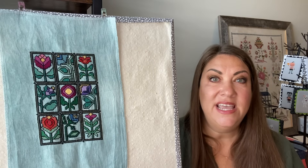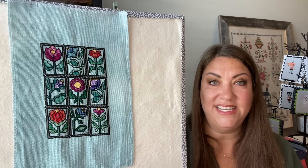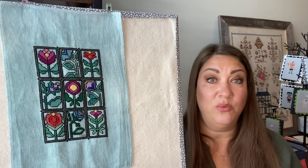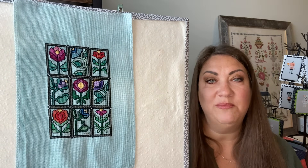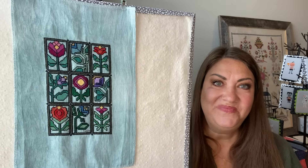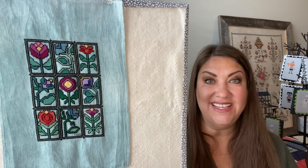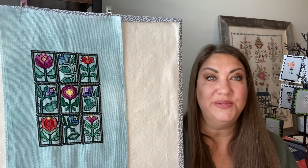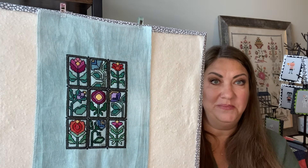This is a full coverage stitch but I didn't stitch it that way. I did leave the negative space around all of the stained glass flowers just to show the pretty fabric coming through, and I really like it. I'm pleased with it. I need to find a frame for it now. I used all of the called-for DMC colors exactly how it was charted.